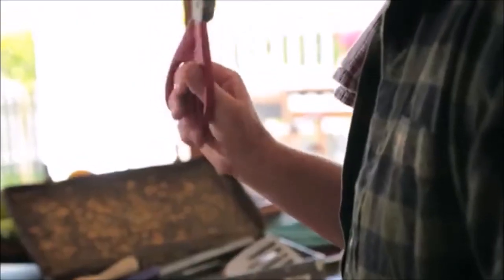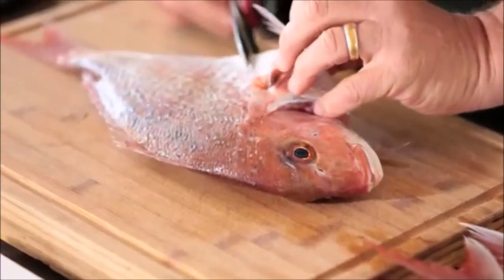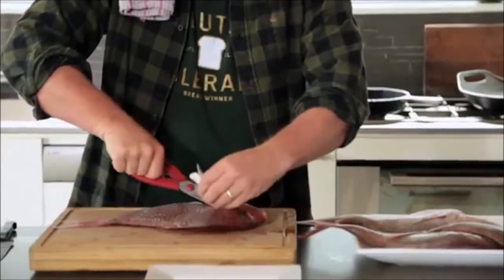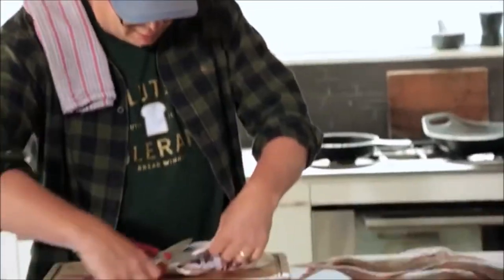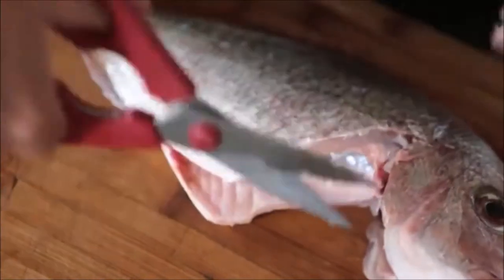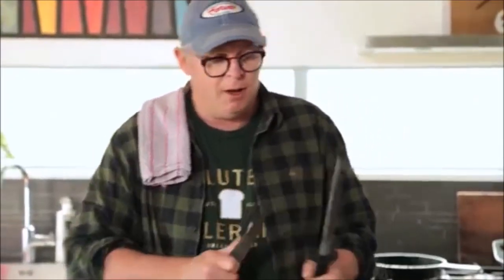I like to use these things, some kitchen snips. Right, so I'm gonna cut off the fin first. So often people would throw that away — that is another lovely piece of cod. I'm gonna cut the other fin off as well. I've got a very, very sharp kitchen snips.